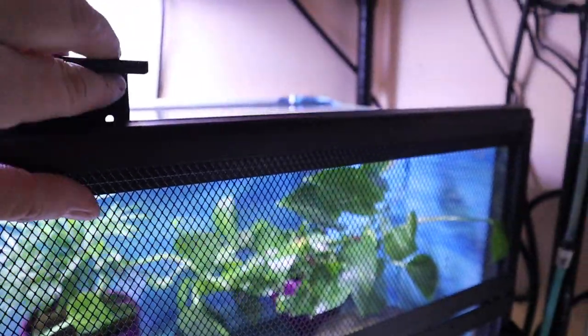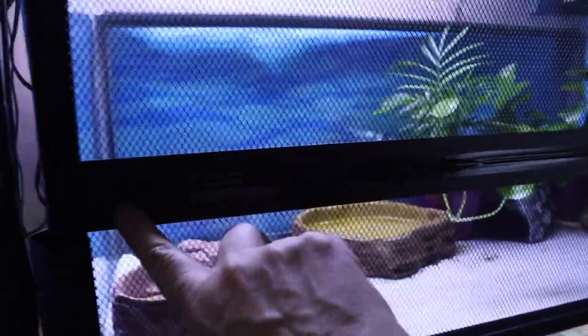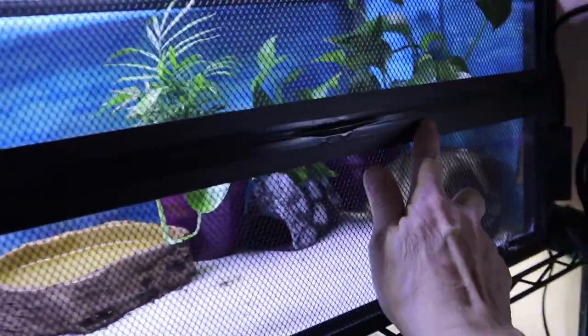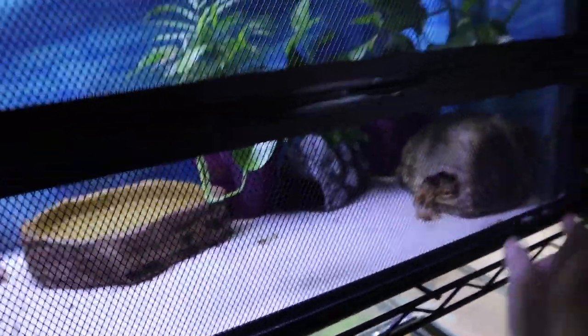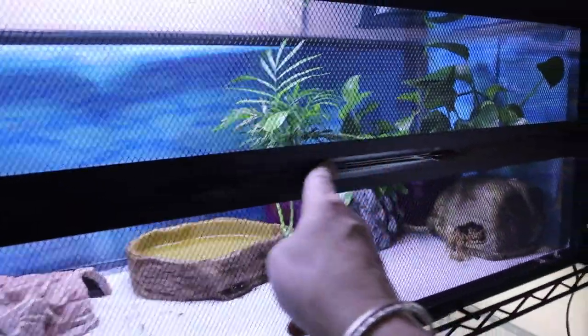The bottom half is secured; I just have to worry about the top half. So when I put this up here, this right here grabs the lip of the tank, and then this clicks into place so it's locked. I put black electrical tape across here, and it's not so much for these guys as it is to keep the crickets from getting out — I saw one cricket trying to escape.